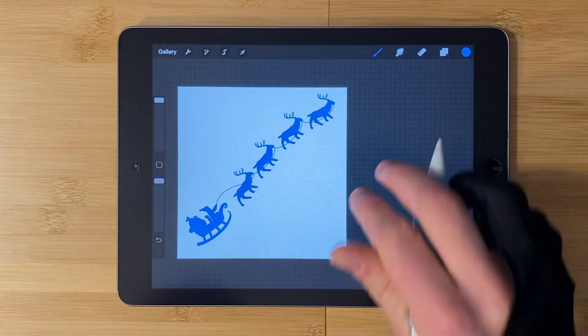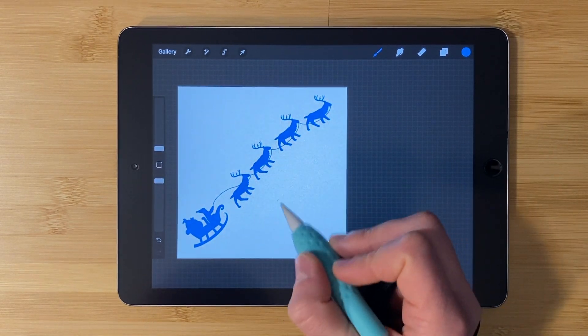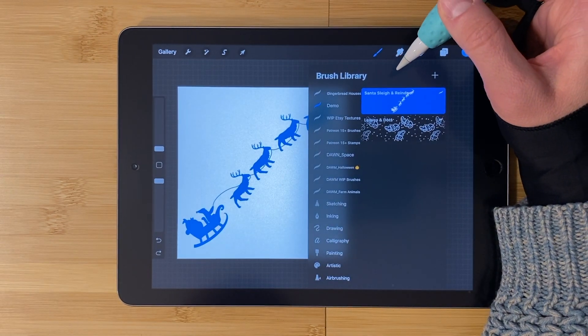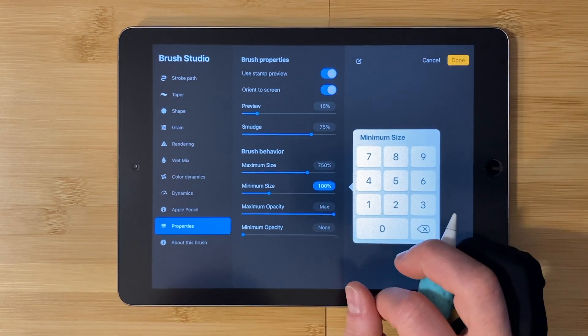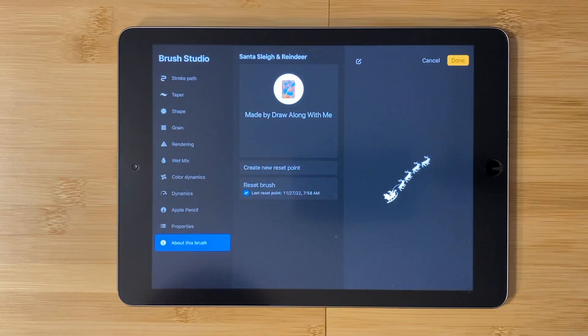Tap properties, choose your maximum size, and choose your minimum size. Tap to get out of that. You can use stamp preview if you like. I'm going to choose to bring that preview down to around 18% and we'll see if that works. Clear drawing pad and test out the brush. Click done.